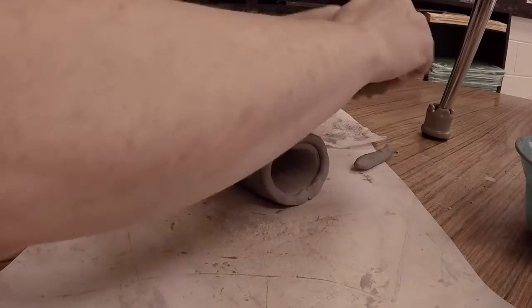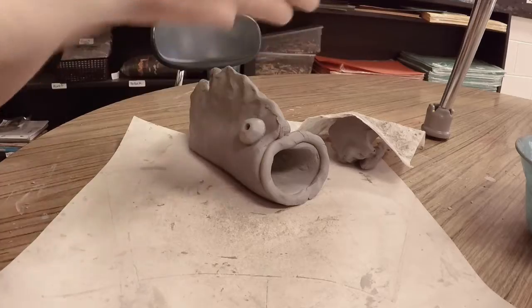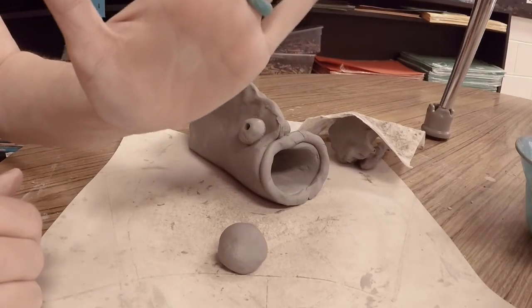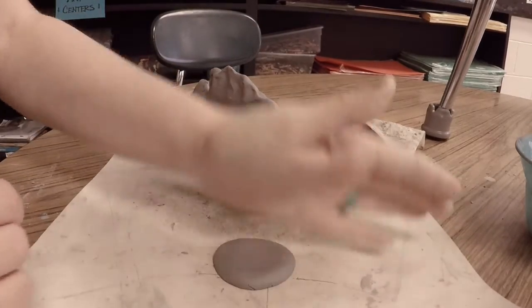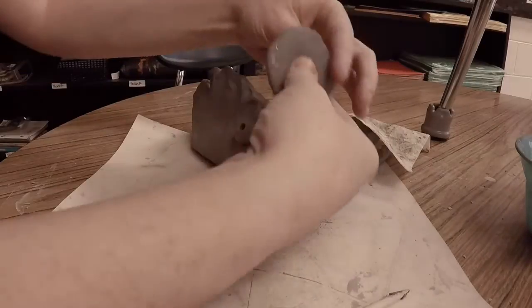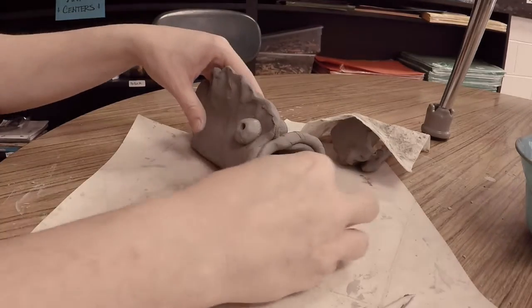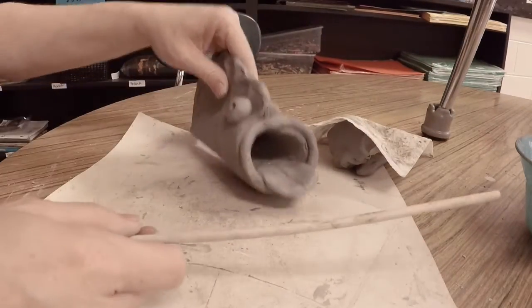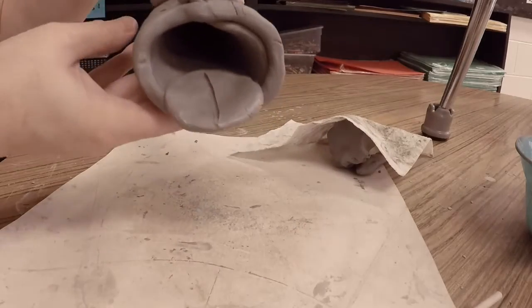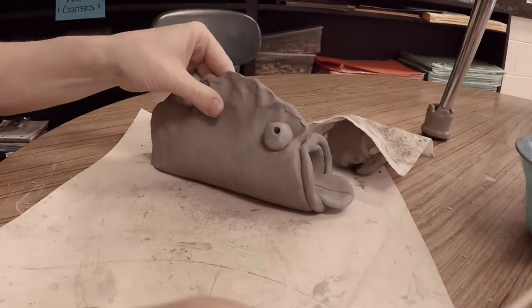The next part is creating a tongue — it's very simple. Pull off a small piece of clay, roll it into a sphere, then with the palm of your hand flatten it out thick as an Oreo. Score and slip the back side and place it inside your fish's mouth. These can point down, point out, roll, or ripple — however you'd like. You can use your wood tool to add a center line down the middle to make it look more like a tongue. Now we have lips and a tongue on our fish.